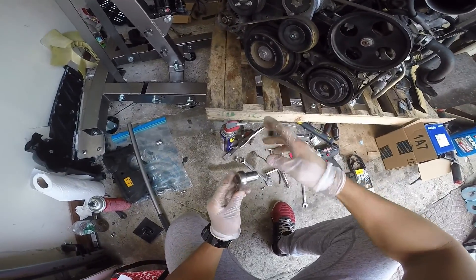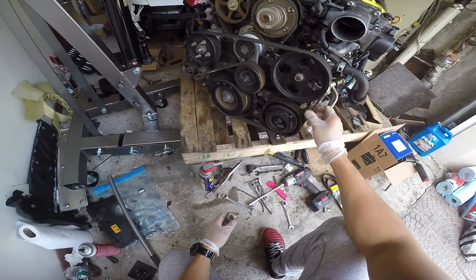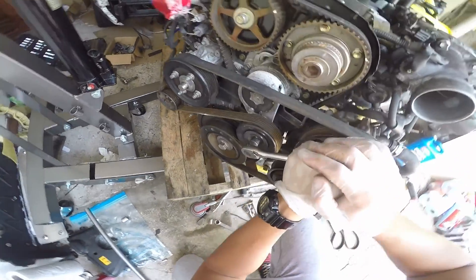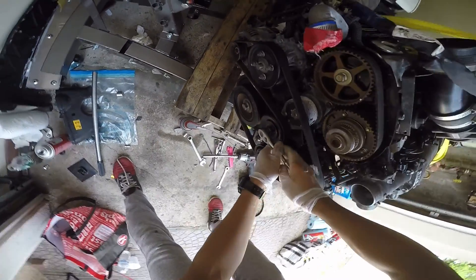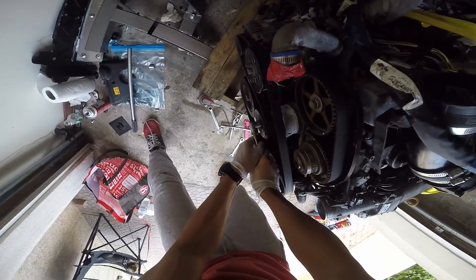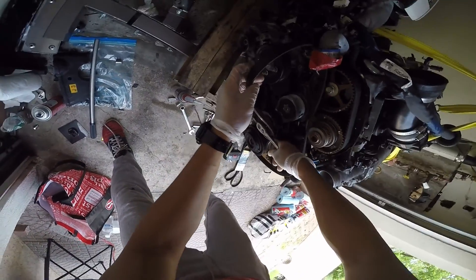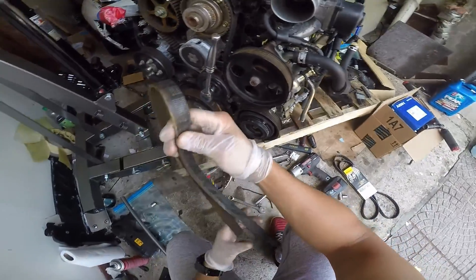To pull out the serpentine belt, all you gotta do is put your 14 millimeter wrench here and pull this down. Once you pull it down, the tensioner will release the belt — it's going to be like this. Then just release the back and the belt releases itself. Simple.